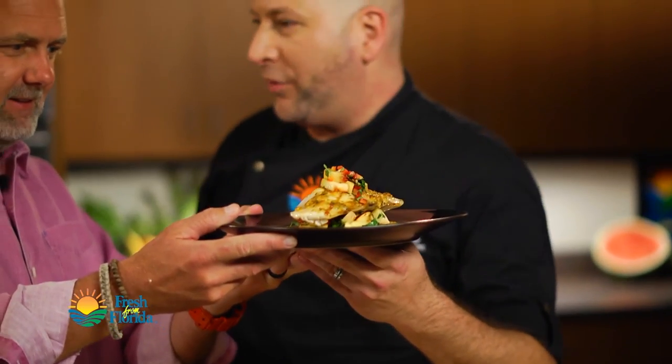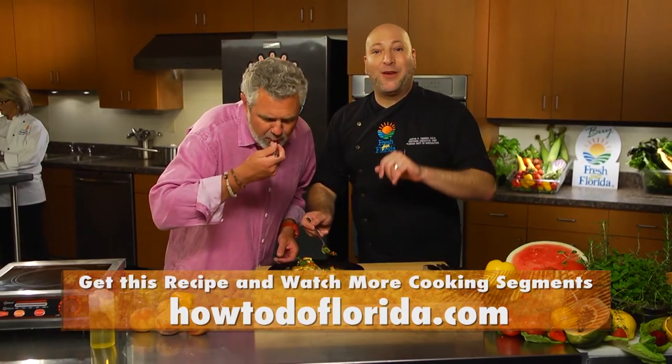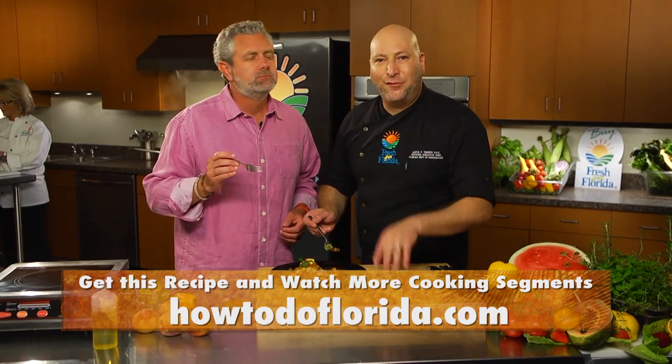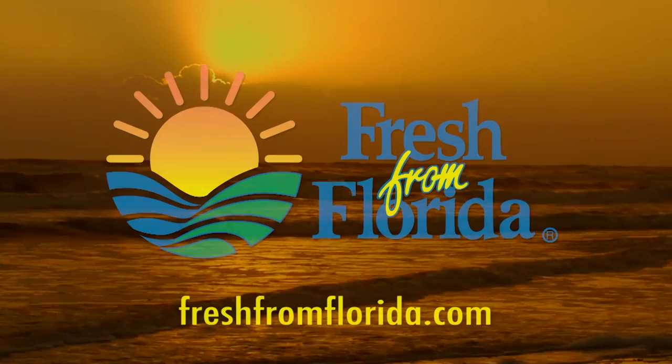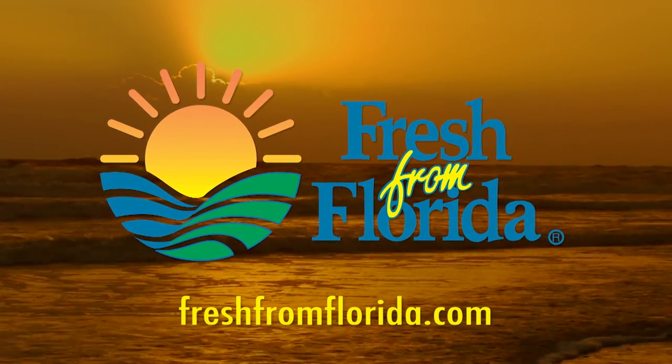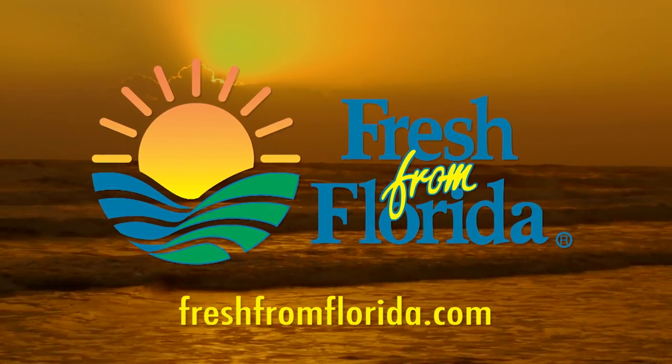We have our grilled Florida cobia with Florida peaches. For this recipe and many, many more, go to howtodoflorida.com. This Florida cooking segment was brought to you by Fresh From Florida. Remember, delicious is always served fresh from Florida.